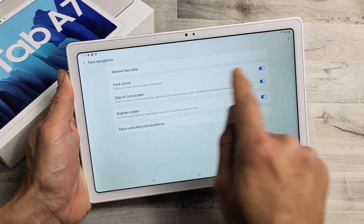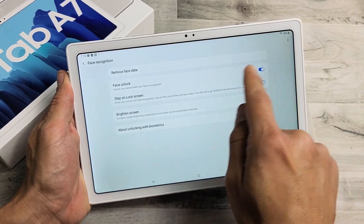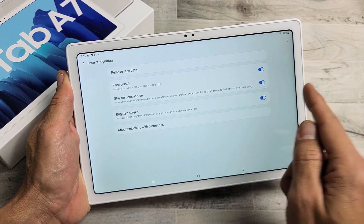Tap on Done and we'll leave it on. These are fine here. Leave it on Face Unlock, stay on Screen Lock, and so on.